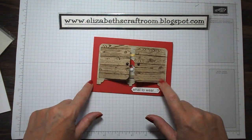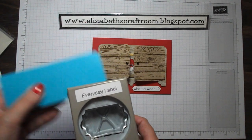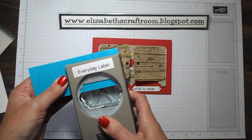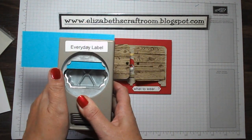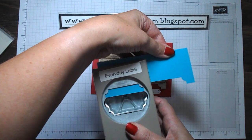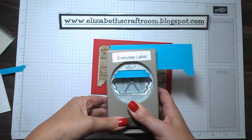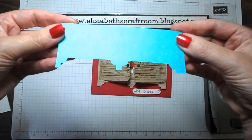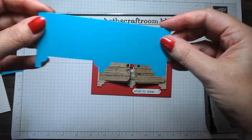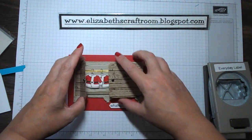This piece at the bottom — I just wanted to show how I did the little feet because I was really pleased with how this came out. I went up to the edge with my everyday label punch and punched it, and you can see I'm just getting that bottom piece in and again up to the edge. Isn't that cute? It makes quite a convincing kind of feet for the dresser and I really liked that effect.